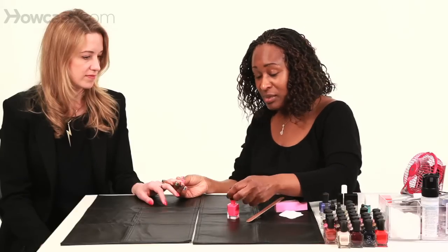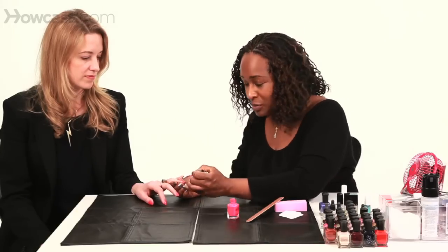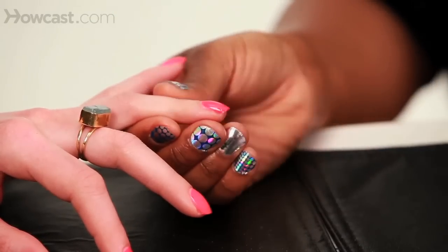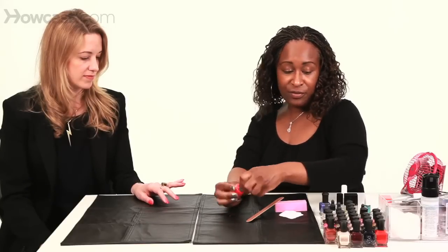You always want it to look the same — consistency. Give it a second to dry and then go back into the same spot and apply additional polish. I also recommend doing that because you don't want to be able to see through the nail, depending on how dark the polish is, because then you'll definitely be able to see a difference.